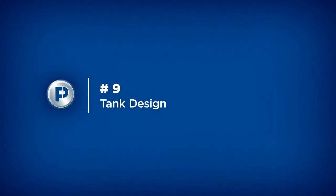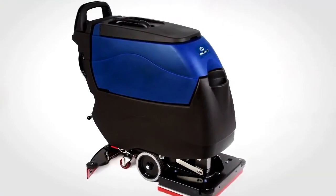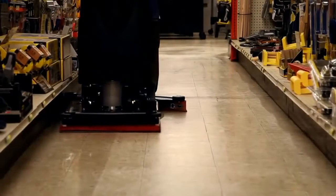Number 9: Tank design. Yes, we said tank design. On many scrubbers, tank design is often overlooked and unappreciated, but not on the S20. There are smartly integrated attributes that reduce hassle and increase productivity.